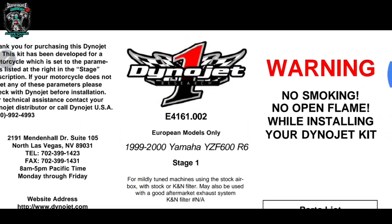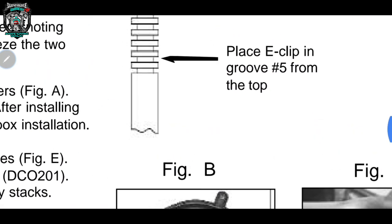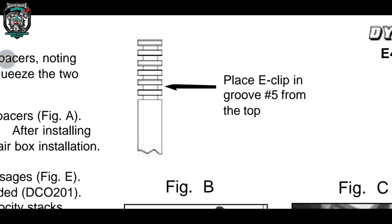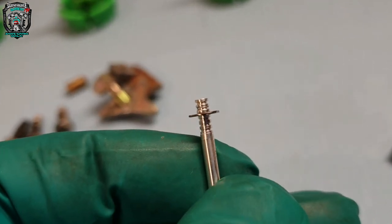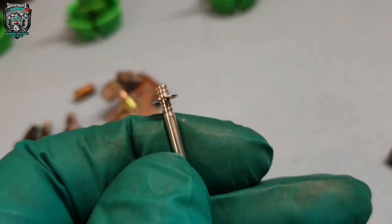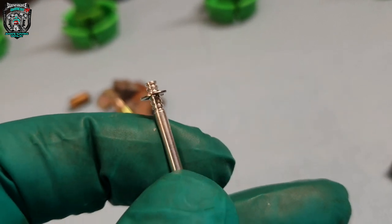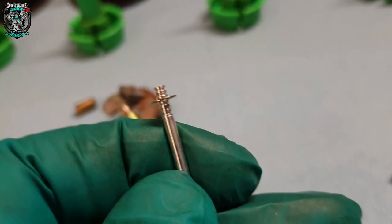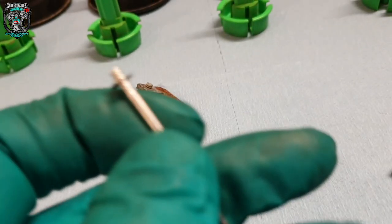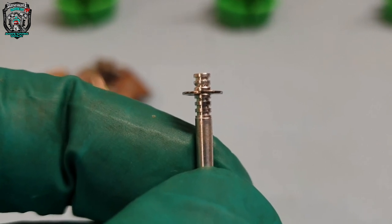Looking at the instructions for this Dynojet kit — because we know it's got one fitted — look at the position the clip is supposed to be at on the needle circlip. Now look at the needle and where it actually is. That is the position it's been running at. Think back to how this thing ran — a big flat spot just as it's coming off the idle jet onto the needle controlling fuel. That wrong position would exacerbate any problem and make it weak just as it's coming onto the needle. So when I reassemble them I'm going to put that circlip back to where it should be, which is the second groove up from the bottom.